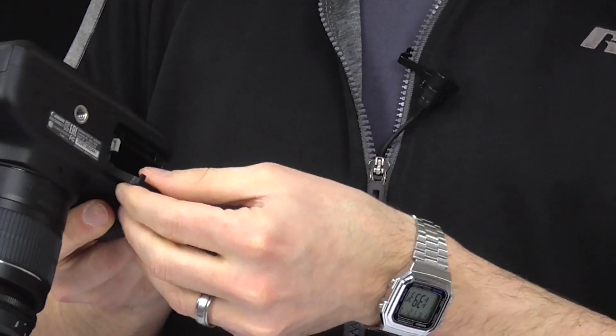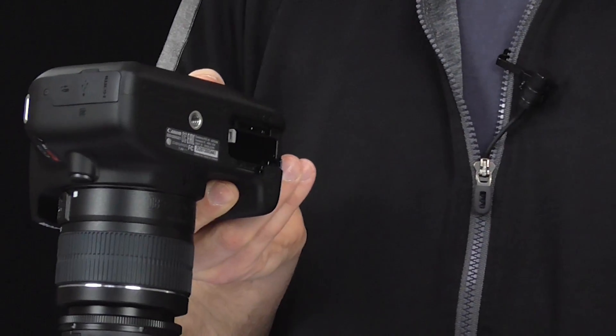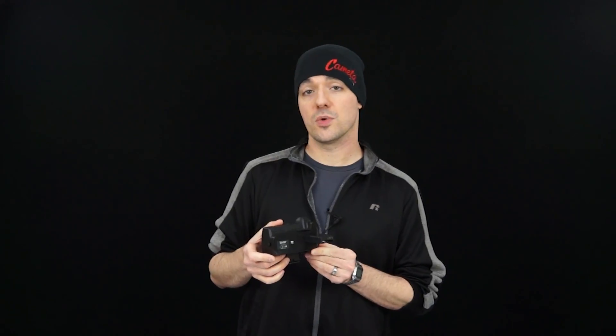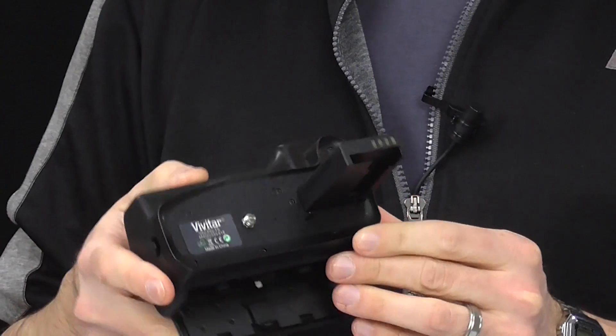The way to do that would be to remove the battery compartment door on the bottom of the camera. In most cases that's a pretty simple process. Then get your battery grip — this particular one is made by Vivitar and is made specifically for the T6.